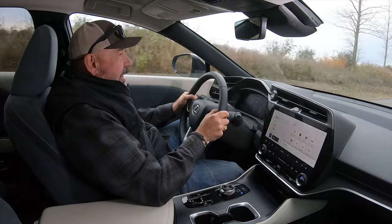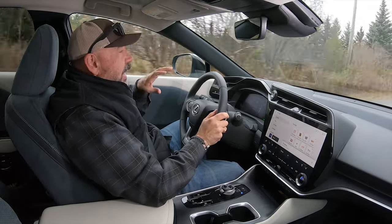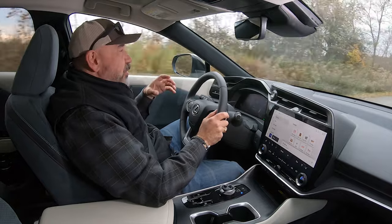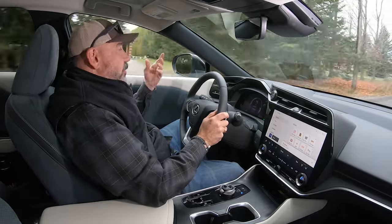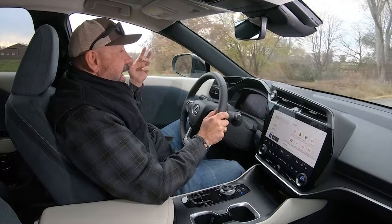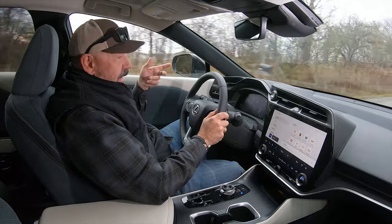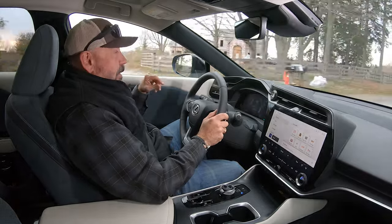One of the more impressive things about this Lexus's dynamics is the braking. Lexus took careful consideration when engineering brake feel, and they delivered. With four levels of regen, the transition from regenerative braking to the pads contacting the rotors through your pedal inputs is very difficult to blend — and Lexus has done it perfectly. Brake pedal feel when actually braking is exceptional: modulation is very clear and you have tremendous confidence to control the car on that pedal. Top marks for the brake pedal.